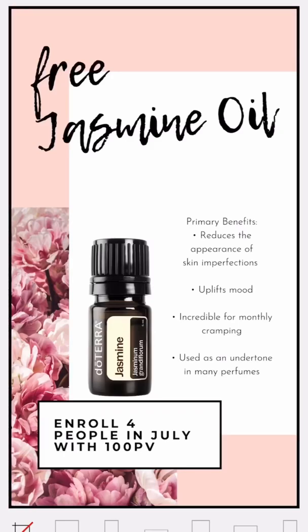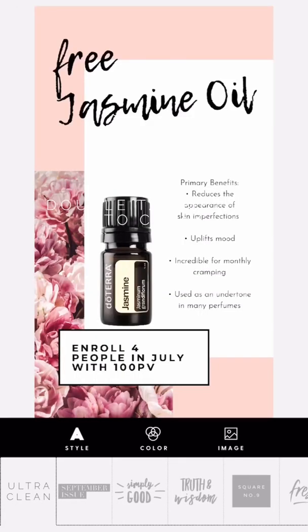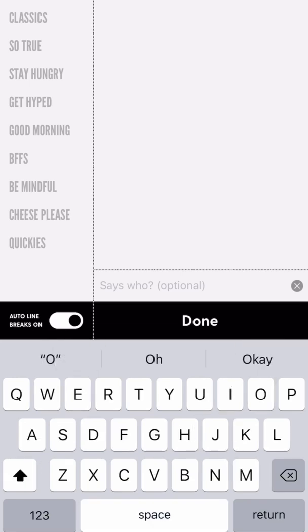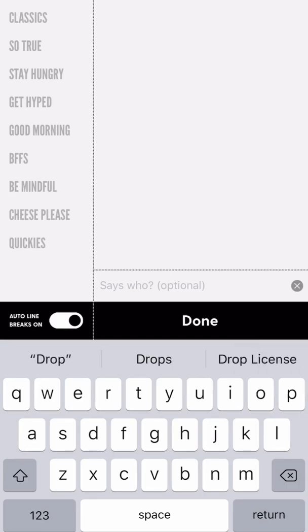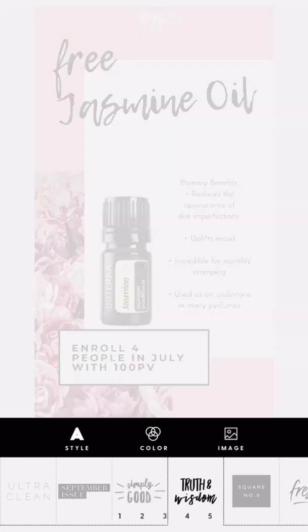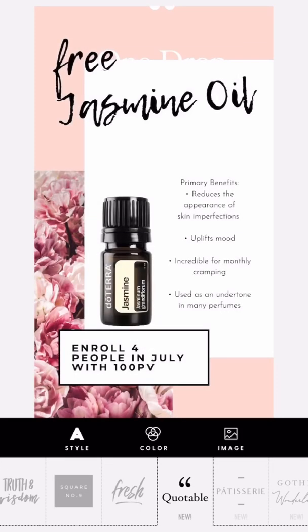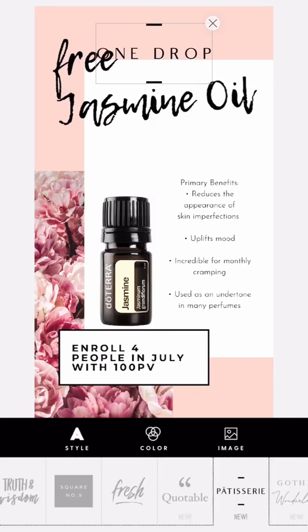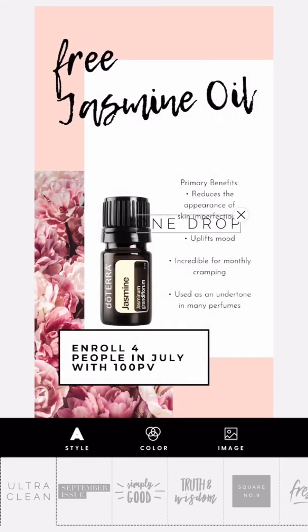At the bottom it gives you options to crop, so since this is an Instagram story, make sure you're staying with that Instagram story format. You'll see a text field — double tap on that text, remove it, and put in your brand name. In Word Swag you can change the font however you want, and also change the color. I'm going to keep it black and change the style to ultra clean, because I like a really clean, easy brand look.